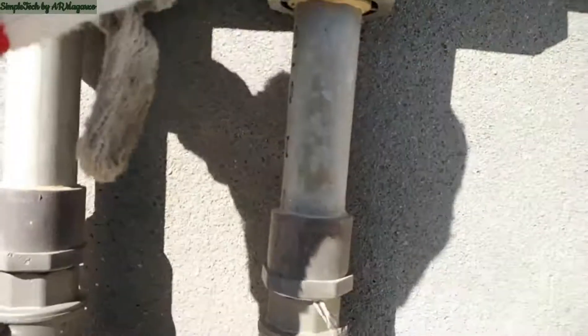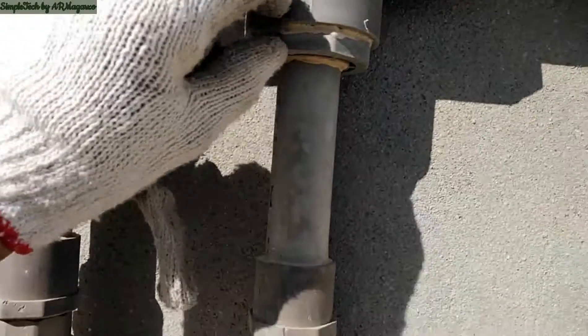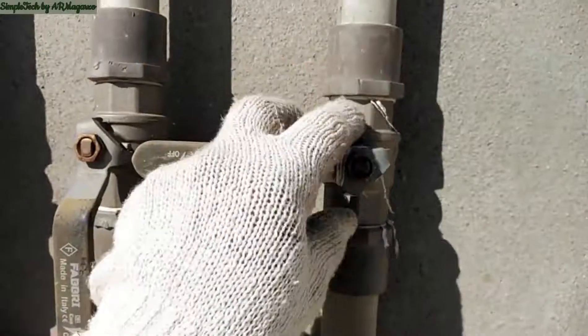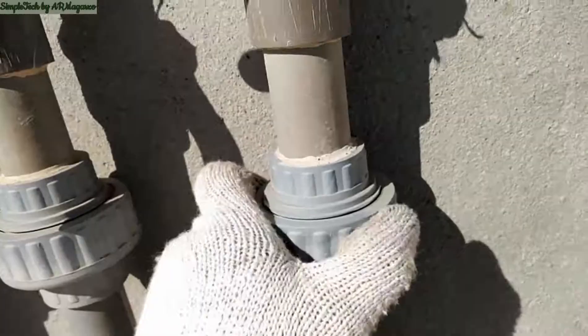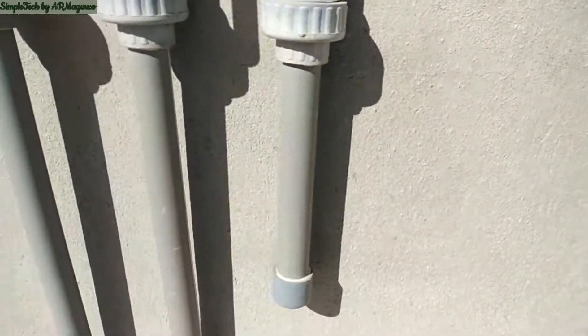Next is the T, the two by one inch reducer, the short pipe, male adapter, one-inch gate valve, male adapter, short pipe, and then the union coupling. This spare outlet is for the rooftop in case they want an additional toilet and bathroom up there.